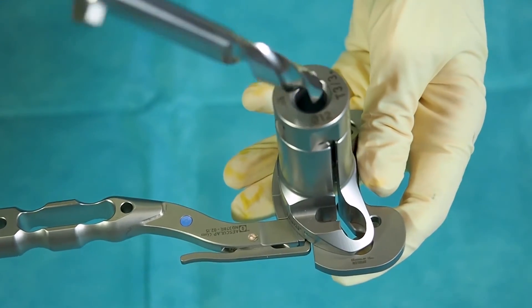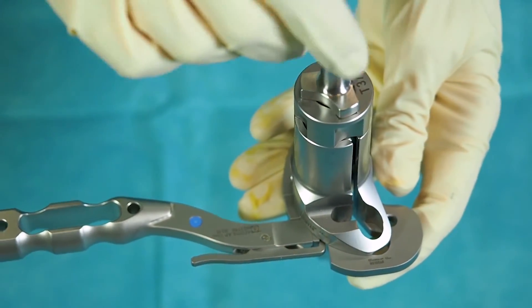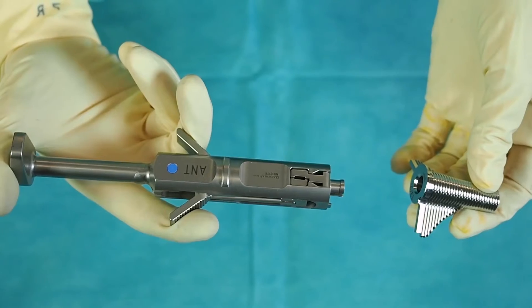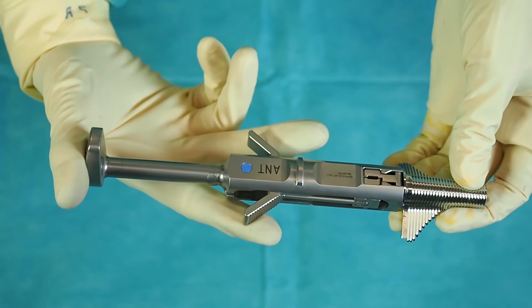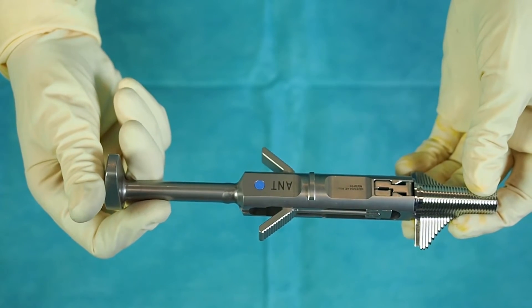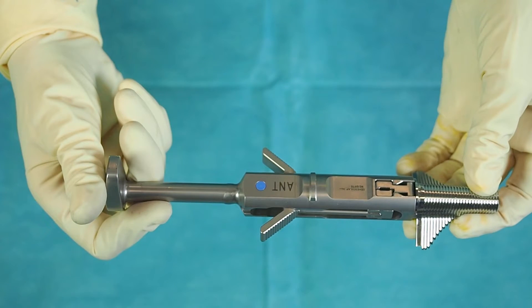The drill with stop is first used to prepare the bone for the winglet chisel. The wing stem preparation is performed by using the winglet chisel connected to its handle through the guiding tower down to the stop. For every tibia size, there is an own winglet chisel as the tibia wing stem of the final implant is growing by size.